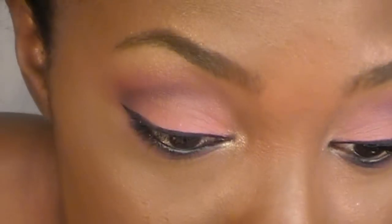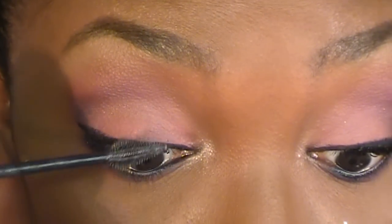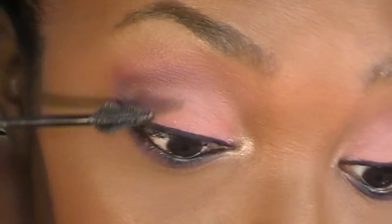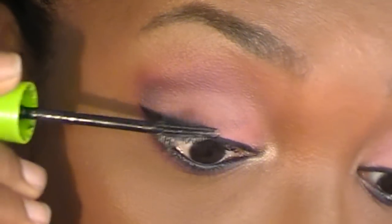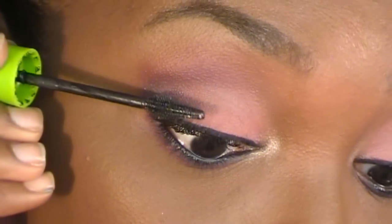All right, mascara and lashes time. My favorite mascara is my Maybelline Great Lash, and this is my favorite mascara — I love it. It's only $5 and it gets the job done.